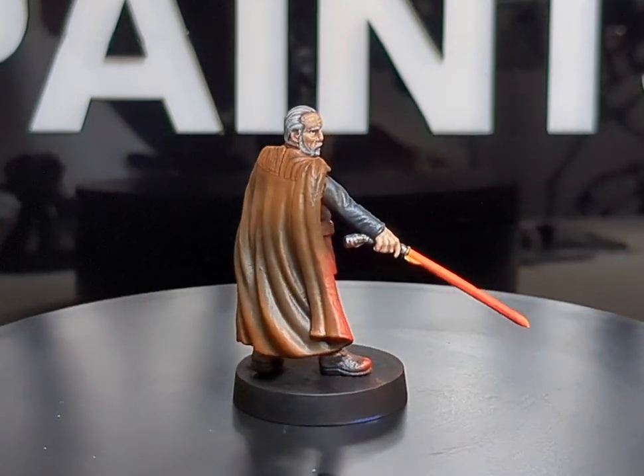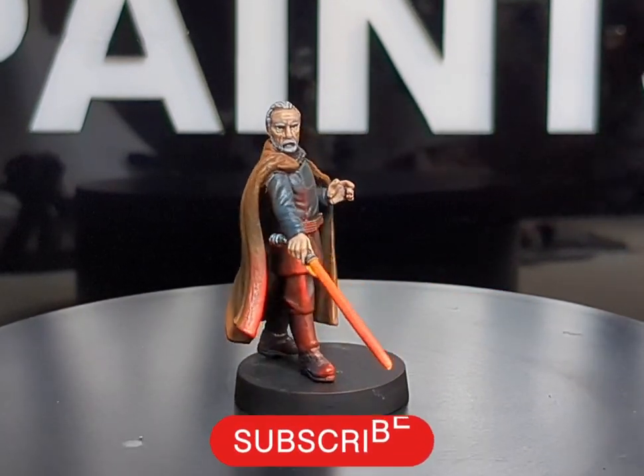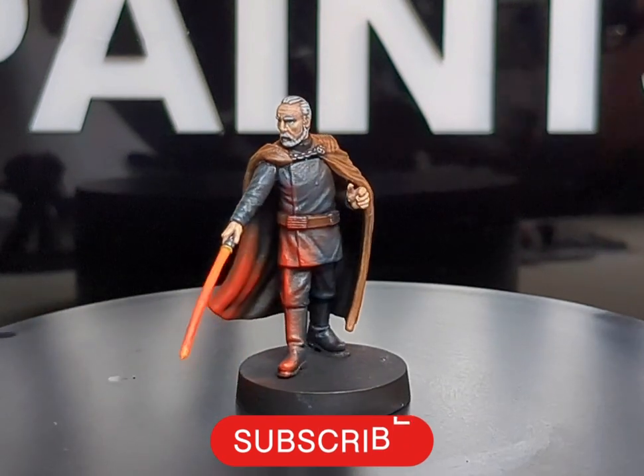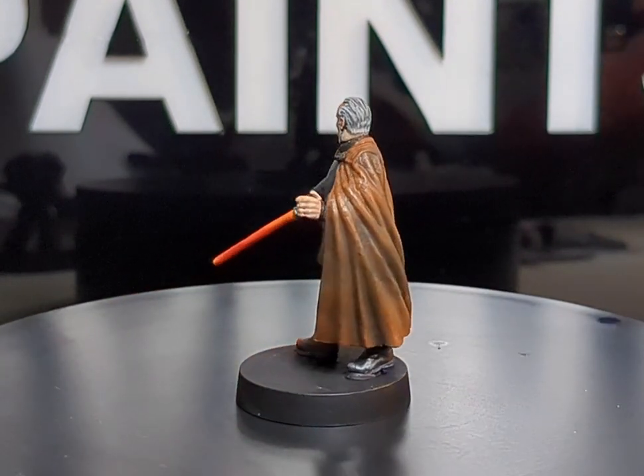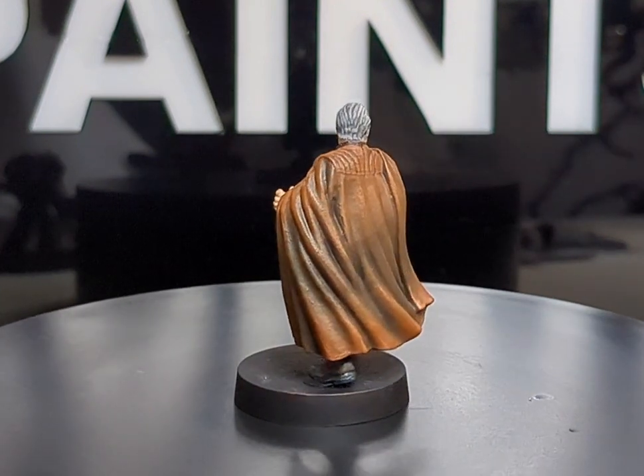Welcome back friends to another episode of Lynch Paints where I, Lynch, will be showing you all how to paint the legendary Count Dooku for Star Wars Legion. So let us grab our paints and brushes and let's get straight into it.